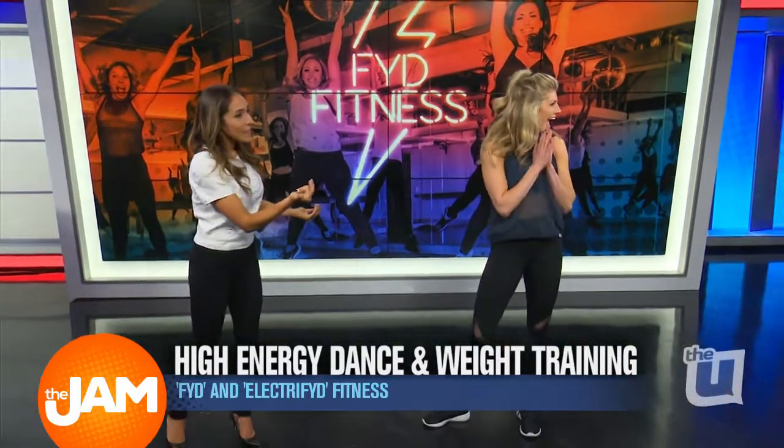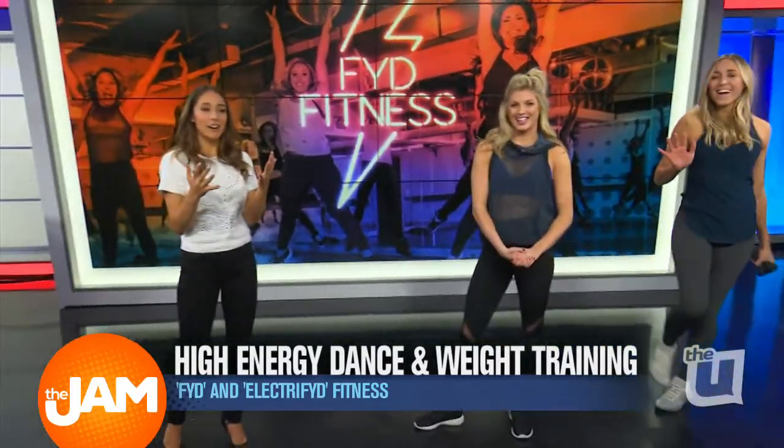Joining me now is Megan Bernier, director of Five Fitness, and one of the instructors, our very own Krista Green. They're gonna tell us more about dance cardio.